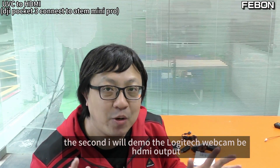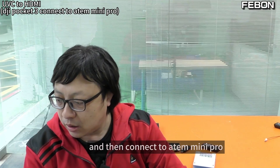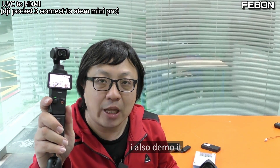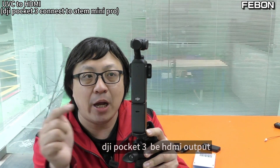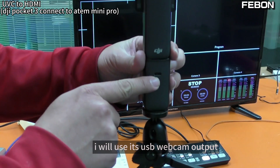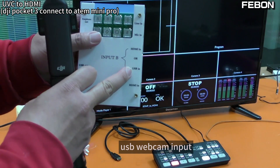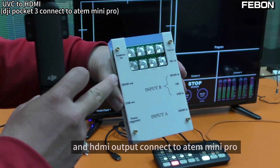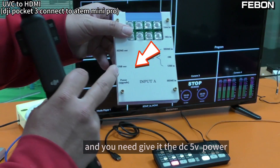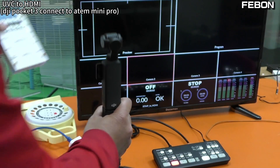Second demo: Logitech webcam to HDMI output, connected to the Antimini Pro. I will also demo the DJI Pocket 3 — HDMI output connected to the Antimini Pro. I will use its USB webcam output and connect it to the UVC HDMI Dual Mode Adapter USB webcam input, with the HDR output connected to the Antimini Pro Channels 2 and 3. You need to give it power — DC 5V input.